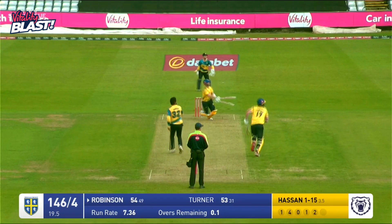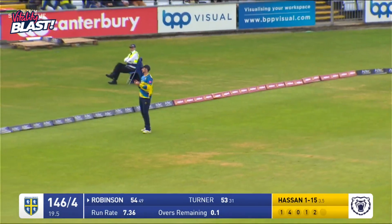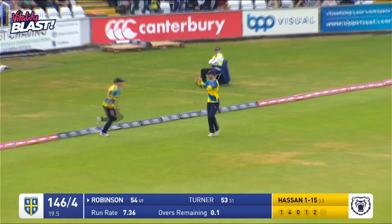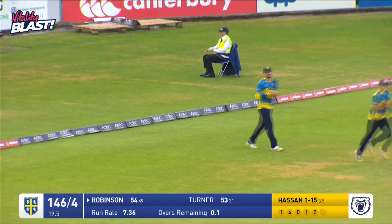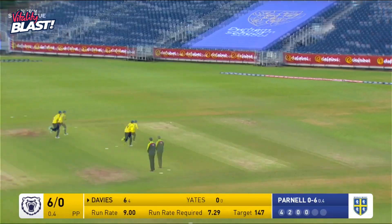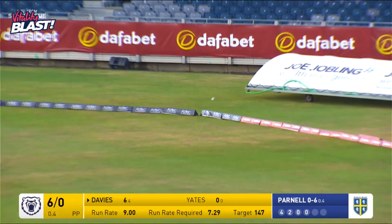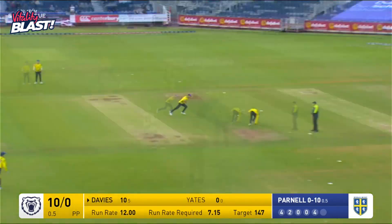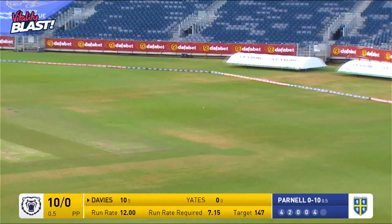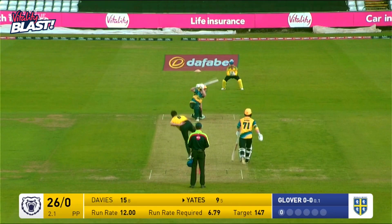As Ali comes in and Robinson gets a piece of that one. Excellent work out there by Lintoth again, as that one looked like it was heading for six. 20-plus franchises in T20. And this is driven by Davies out through the covers to the boundary on the river side of the ground. Bowling here to Davies, and that's another four straight past point.